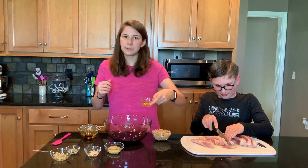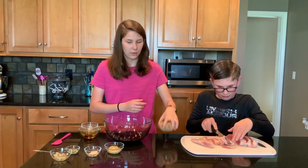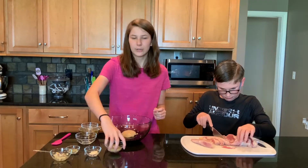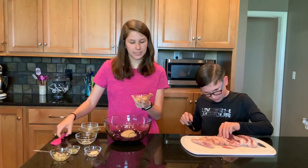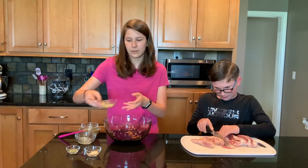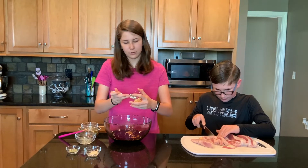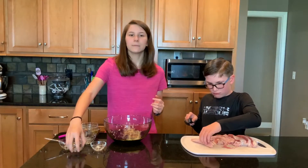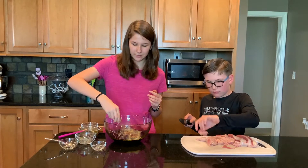We have two tablespoons of lemon juice, three-fourths a cup of brown sugar for some sweetness, two tablespoons of Dijon mustard — this is going to give it some more flavor — and then we have one clove of garlic all chopped up, one teaspoon of onion powder, and one teaspoon of rosemary leaves.